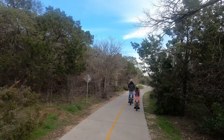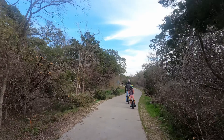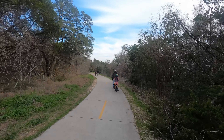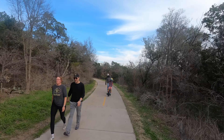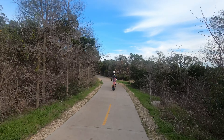A tip for y'all if you are thinking about going to check out this trail: personally we prefer to park at the Balcones District Park and ride the trail down to the main portion of Walnut Creek at Lamar Boulevard.